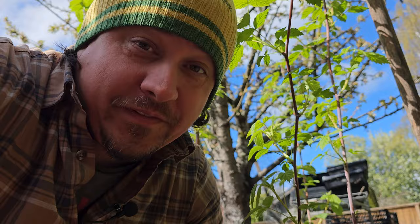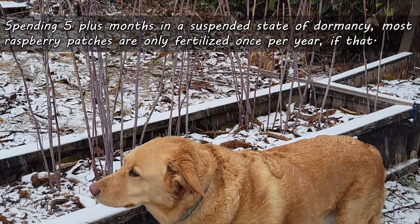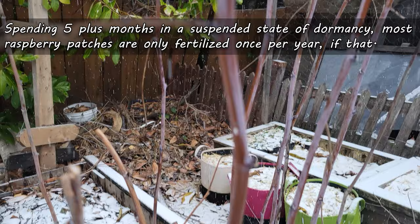What to feed them and when to feed them — time's short as it always is, so let's dive in. As a cool weather crop, raspberries spend much of their life suspended in a long winter slumber. Because of this short window of actual growing time, we only feed our raspberries once a year.